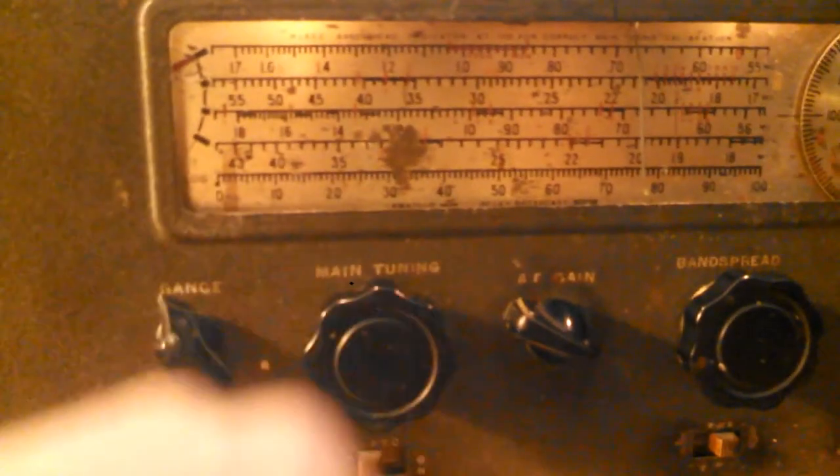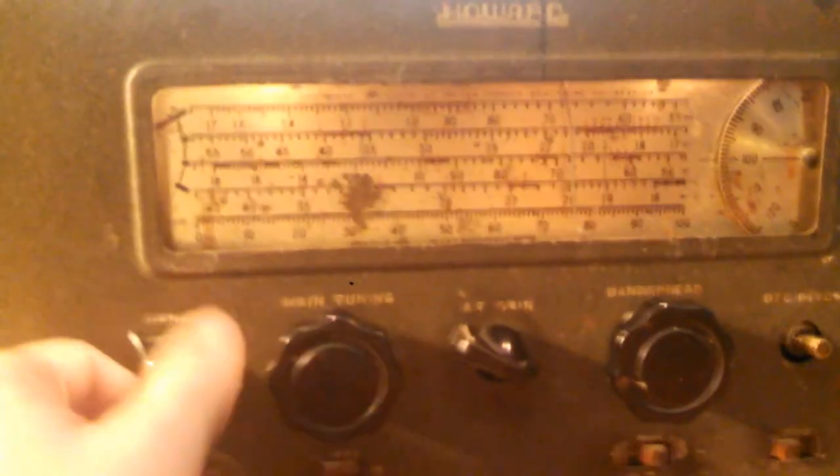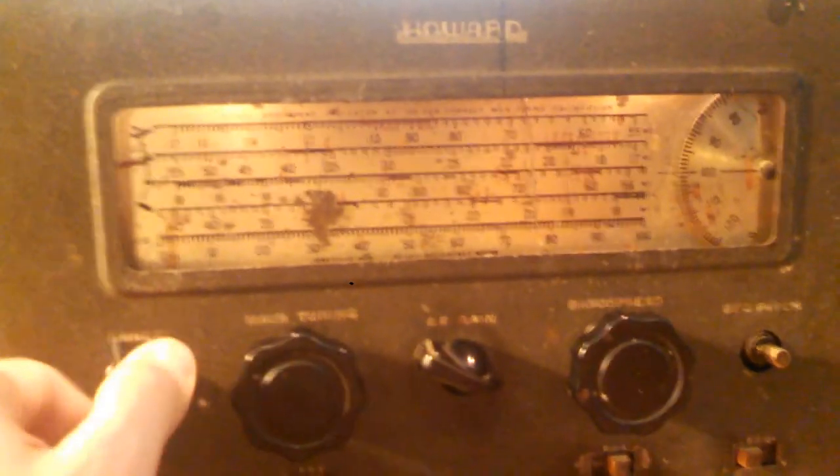These other rows are for Morse code and who knows what else.